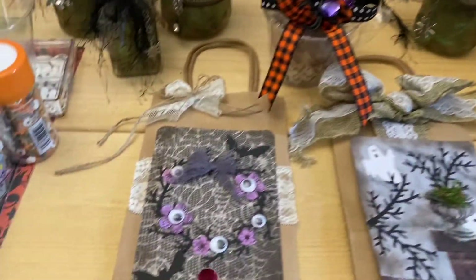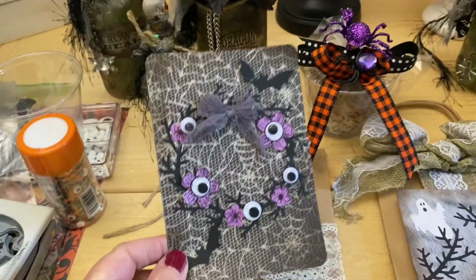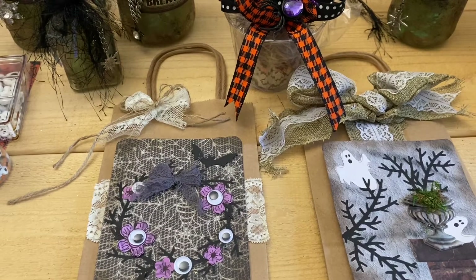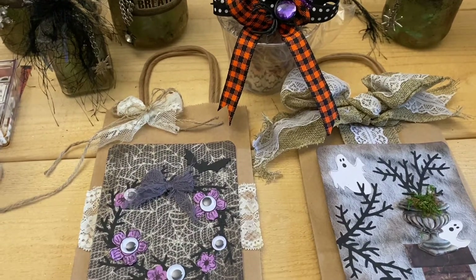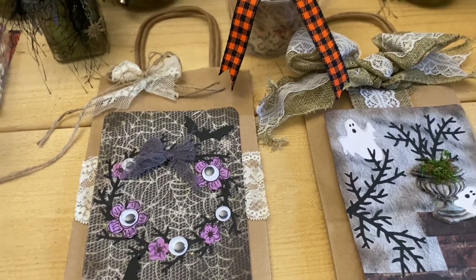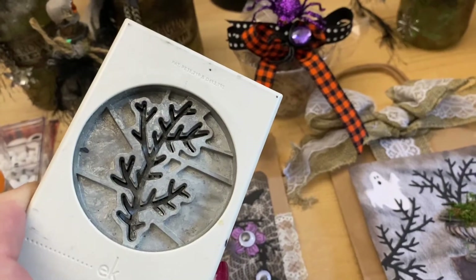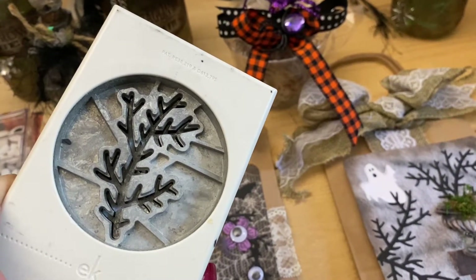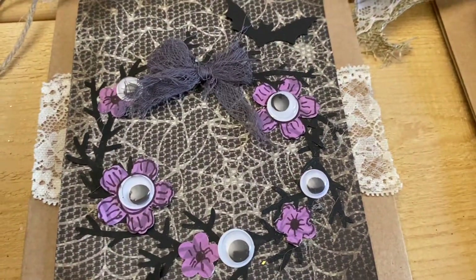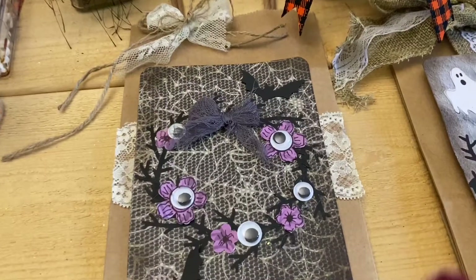For every season I make these approximately five by seven cards — I round the edges. I want to show you that you can do it too for a very low expense. I'm all about the budget. Anyway, I took this EK branch punch — I love this. It works at Christmas for bare branches, Halloween for spooky black branches, or even for coral if you're doing something with a beachy look.